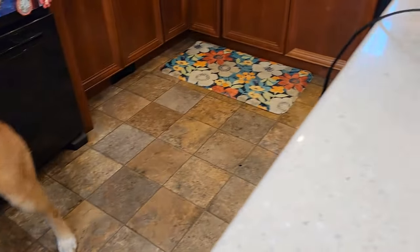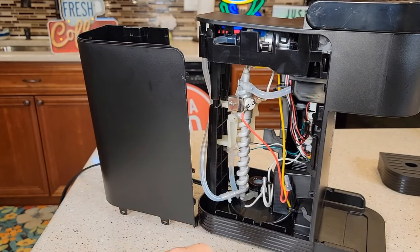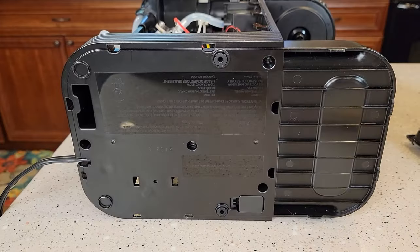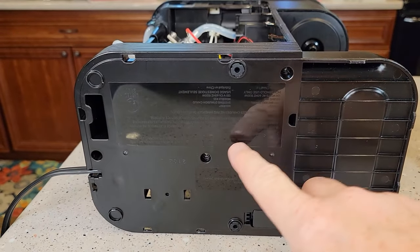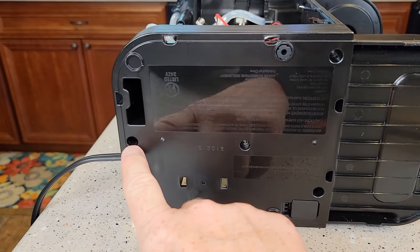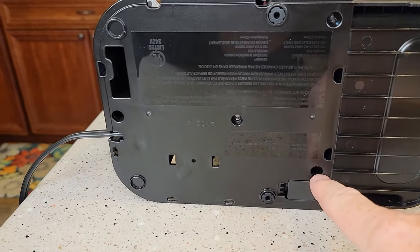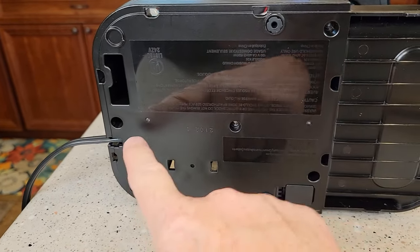Ms. Fiona likes to help with the repairs. Getting this plastic panel off proved to be pretty difficult. On the bottom of it, these three screws are very important to take out — they're number two Phillips. You don't have to take out this other one; that's only needed if you need to disassemble more. But you do need to remove these three.